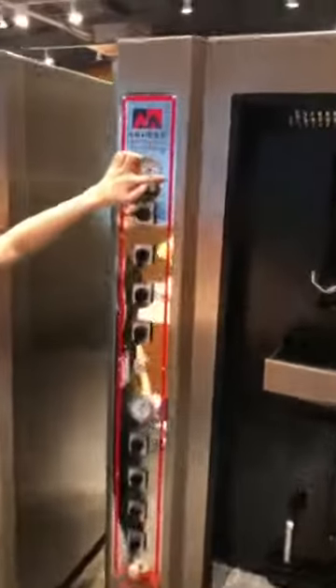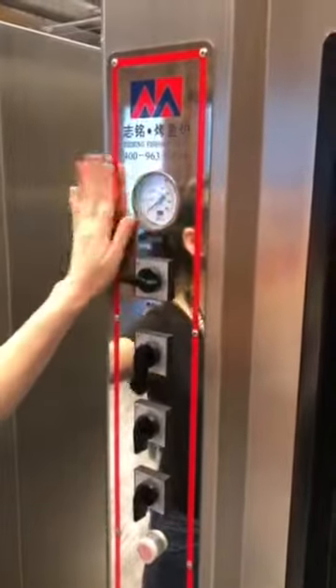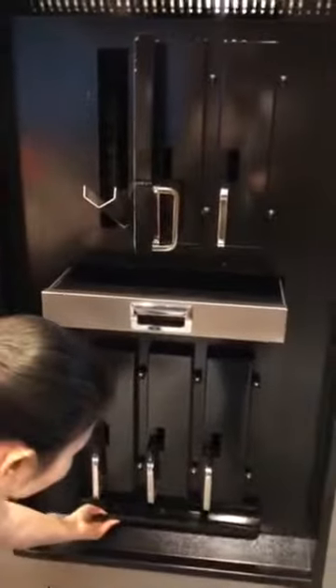And also here is a temperature display that shows exactly and clearly what the temperature is inside the oven. It also comes with this feature here.